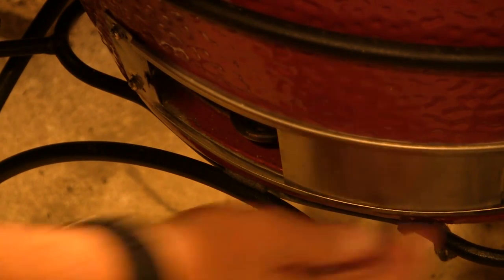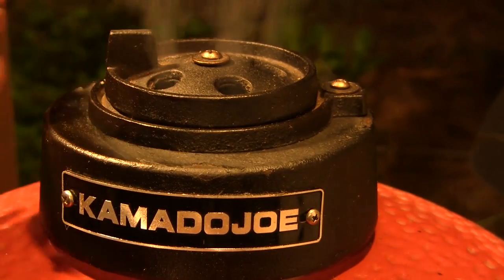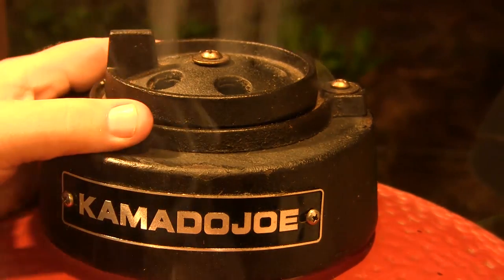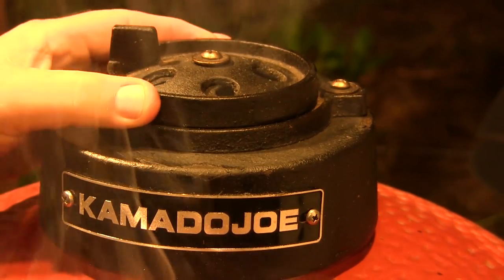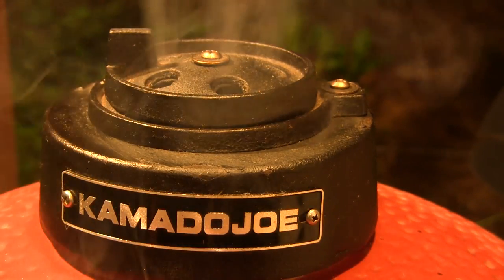In order to get the Joe Tisserie at about 350, I'm going to close the bottom vent about halfway to start with, and I'm going to close the slider on the top vent all the way and leave the daisy wheel fully open. I'm going to watch the temperature — if we need to increase it, I'll open the top slider, or if I need to choke it down, I'll close the daisy wheel. We're going to try to settle in at around 350 for this rotisserie chicken cook.